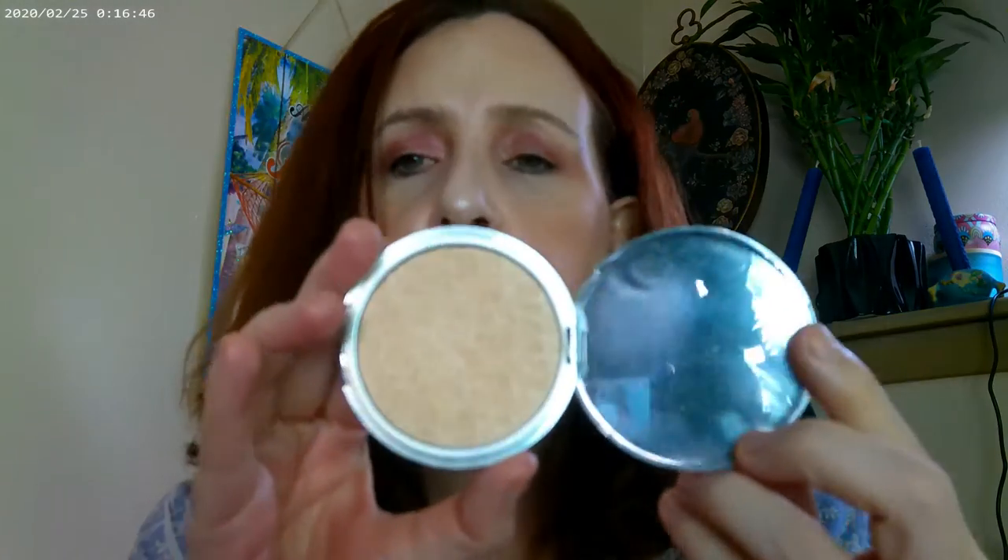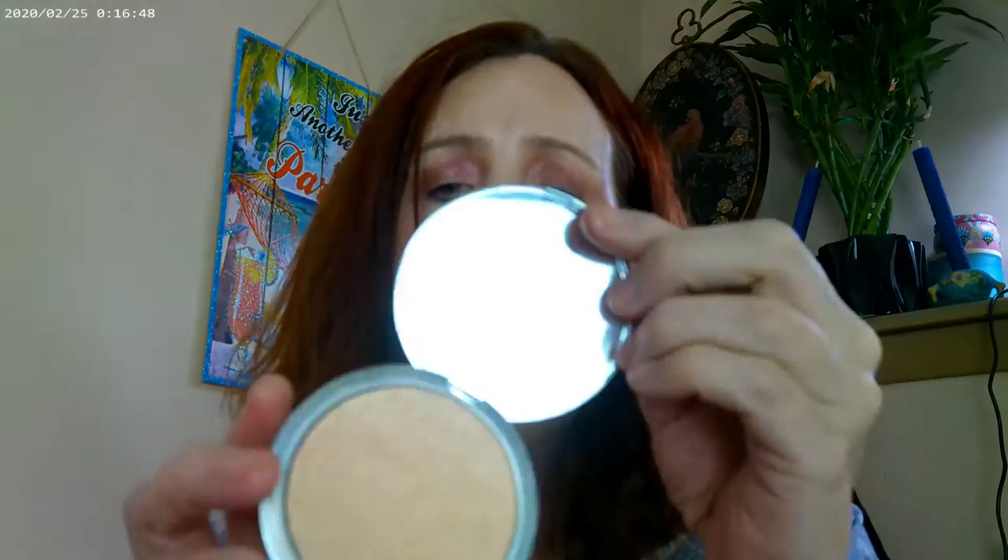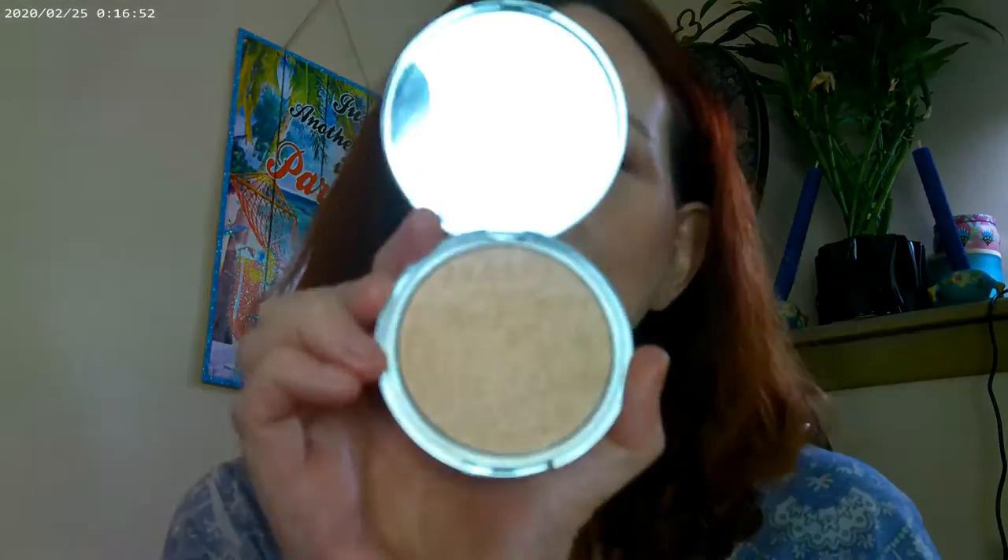The Beauty Pie Triple Beauty Perfect Glow Powder is what I have on as my face or finishing powder today. It's from Beauty Pie and it's very shimmery — I just love shimmery powders, they're just me. That's kind of what I have on today and this is how the look turned out.